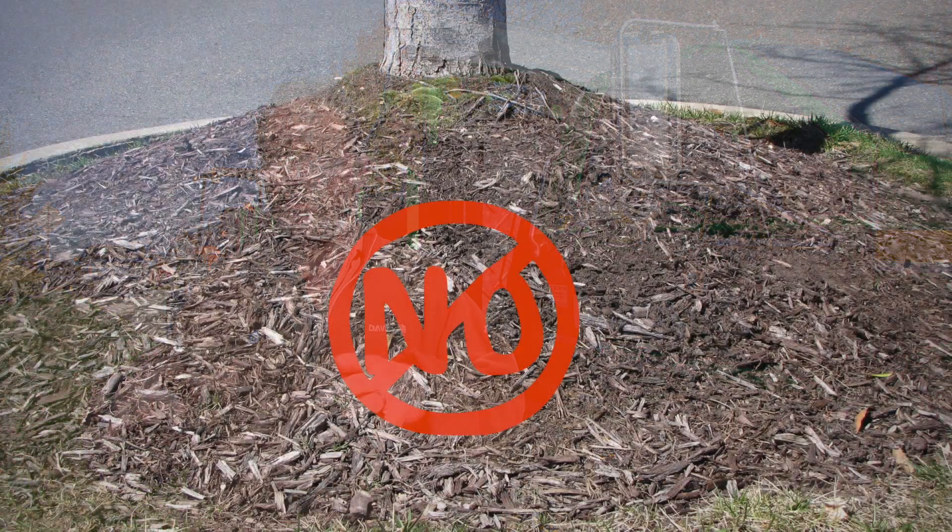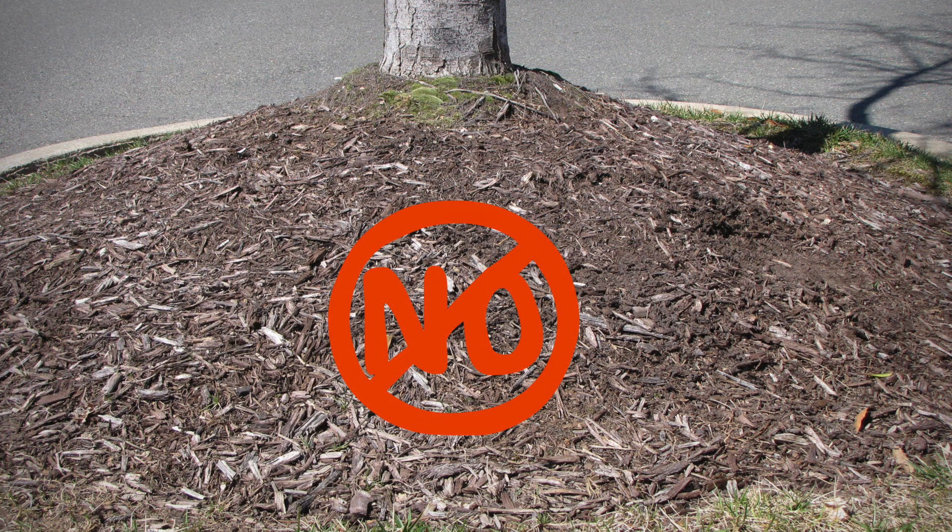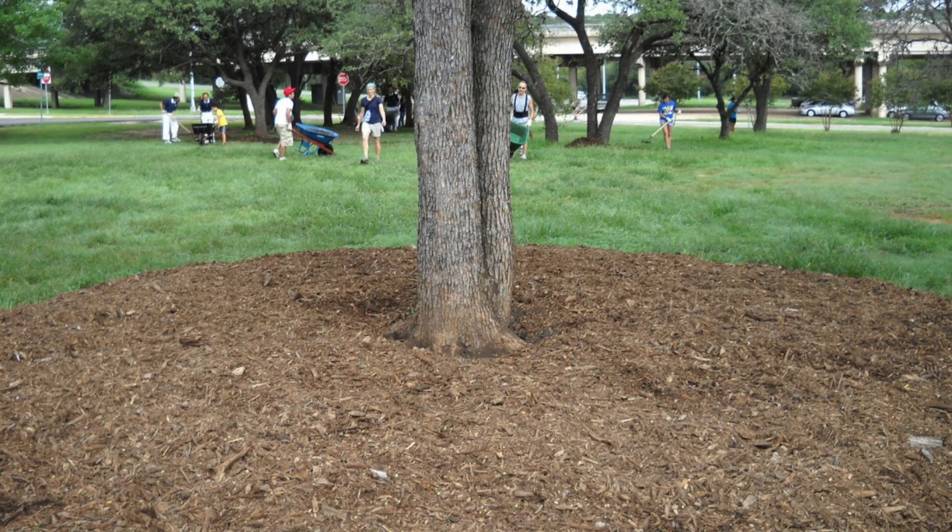One real common mistake is people mound the mulch up on the trunk — and that's a big no-no. You don't want the mulch up on the trunk. Just have it right down where you can see the root flare going into the ground, and keep two to three inches of mulch out over the main root zone.